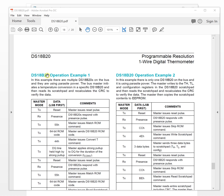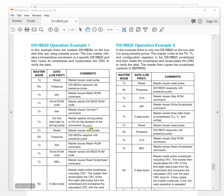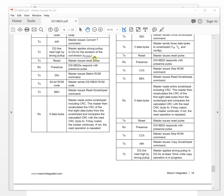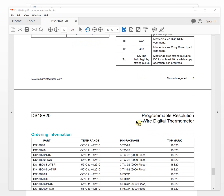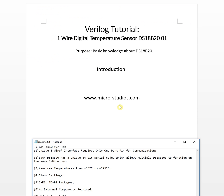There are operation examples showing how to use multiple sensors on the same bus in parasite power mode, as well as an example with only one sensor on the bus also using parasite power. These flow charts show the complete communication sequence. We will address these details in later videos.